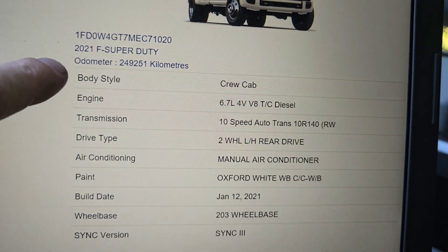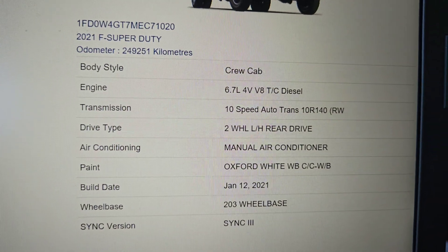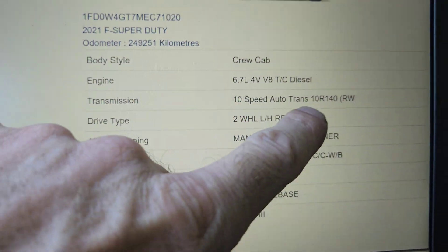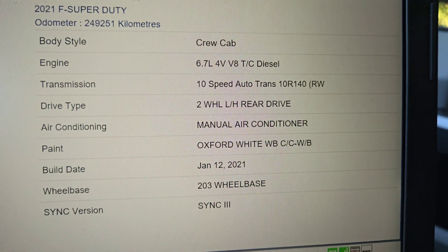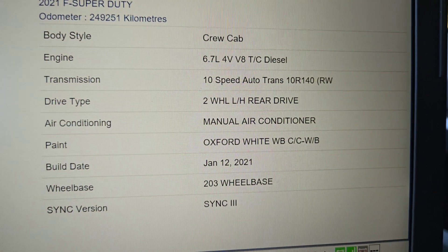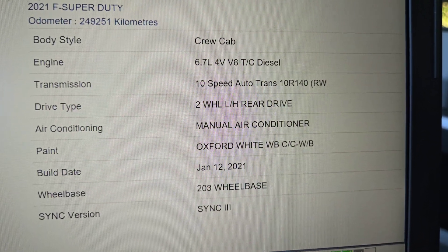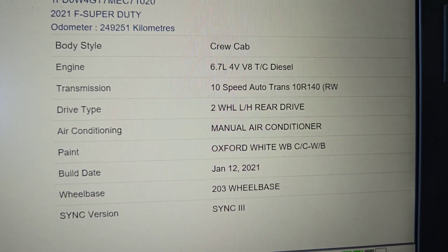Okay, you can see I'm in this 2021 Super Duty. It's got a 6.7 liter in it. It's the 10-speed automatic transmission — the 10R140. In case you don't know what that stands for: 10 is 10-speed, R is rear-wheel drive, and 140 stands for 1400 newton meters input torque, which comes out to about 1039 foot-pounds of torque.